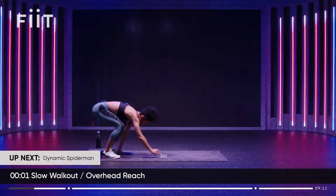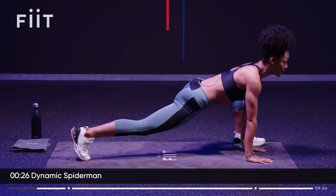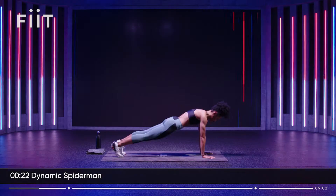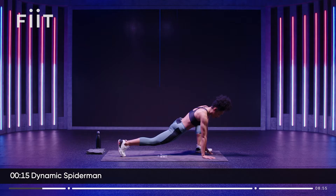This time we're going to go into a dynamic Spiderman lunge. So step one foot up and change. If you've been sitting down a lot, hip flexors get tight, your lower back gets tight. It's a great way to stretch through the hips.